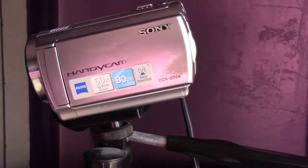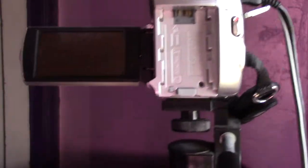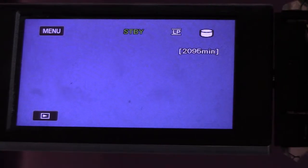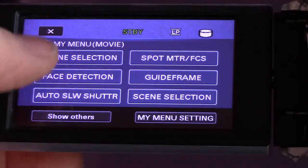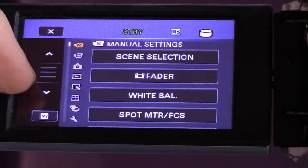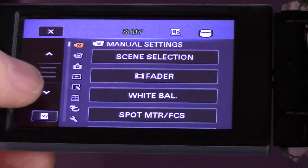It's very simple. What you do is open the door for the display, press anywhere on the screen, press the menu button, press show others. Now what we want is to get to the tools down here — we can press the down button and go all the way through all these menus.